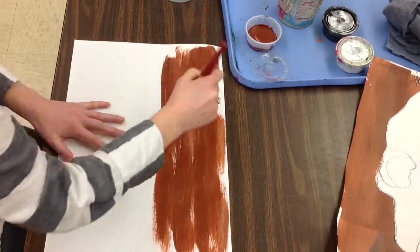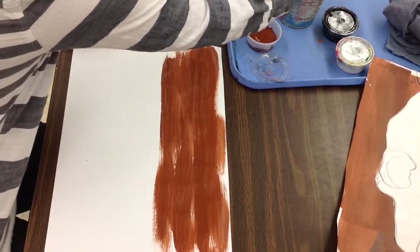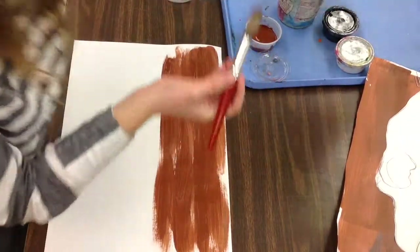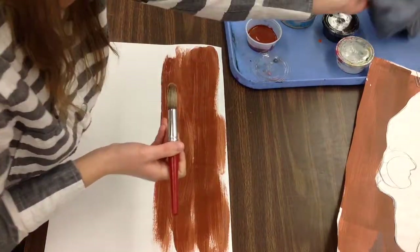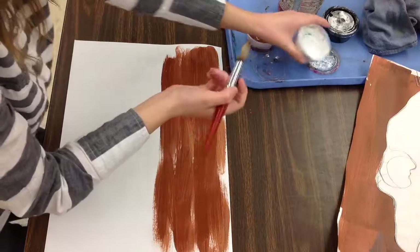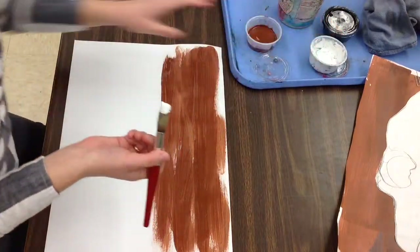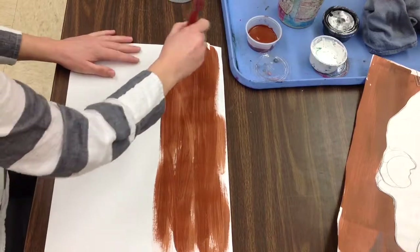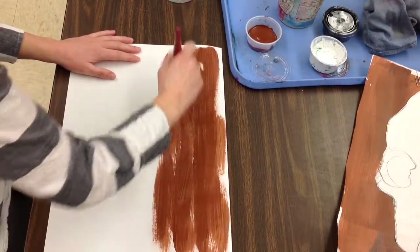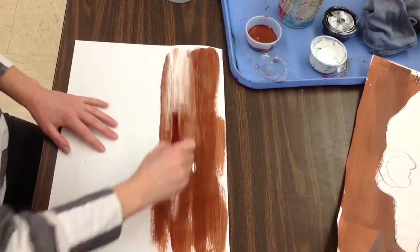I want to use some white, so I need to clean off my brush. I want to blend some white onto the brown. Now white is a really light color, so if my brush is dirty at all, I'm going to get brown in that cup of paint, and that will kind of wreck it for other students. So I cleaned out my brush with the water and a blue towel. Now while that brown paint is still wet, I'm going to come back and layer some white on top of my brown.